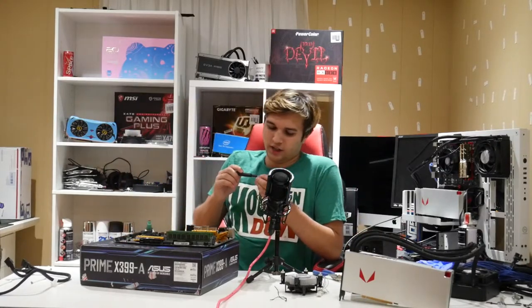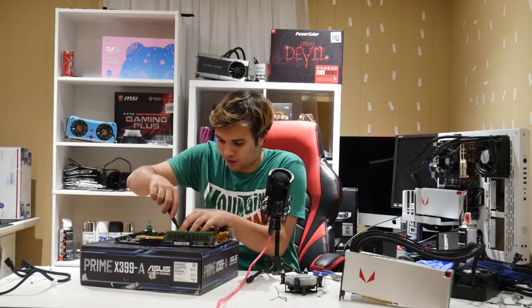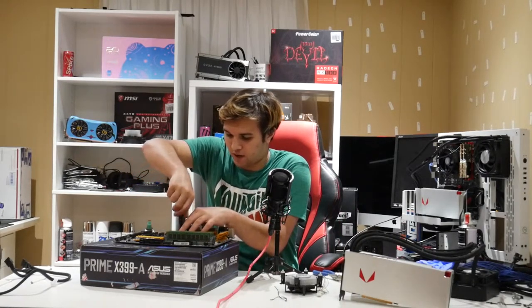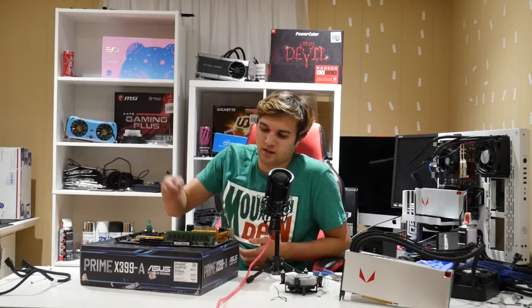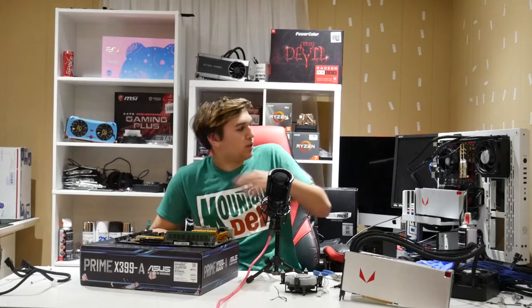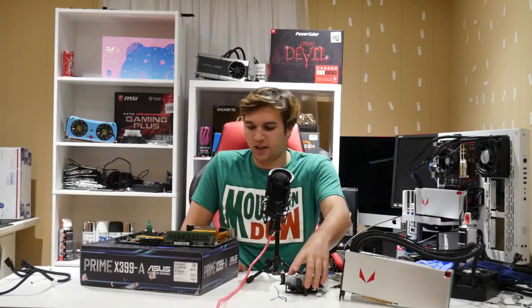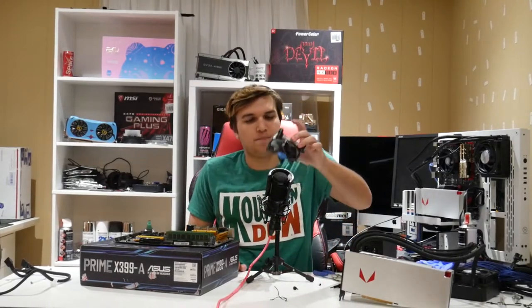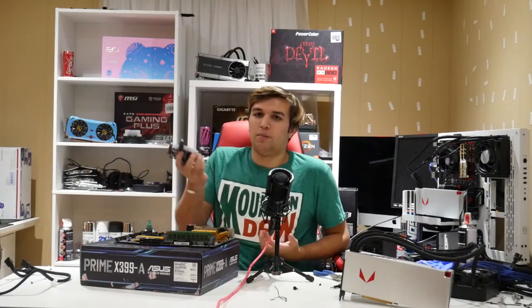For anyone wondering why this SSD has a giant thing on it — that's a heatsink. It was just a regular NVMe SSD and I thought, why not? Honestly I don't think this heatsink is really doing anything since I don't load it insanely or edit off of it like I should. It's just to make it look cooler and match the red and black motherboard. New Gen 4 PCIe SSDs come with heatsinks like that, so I thought why not join the bandwagon.